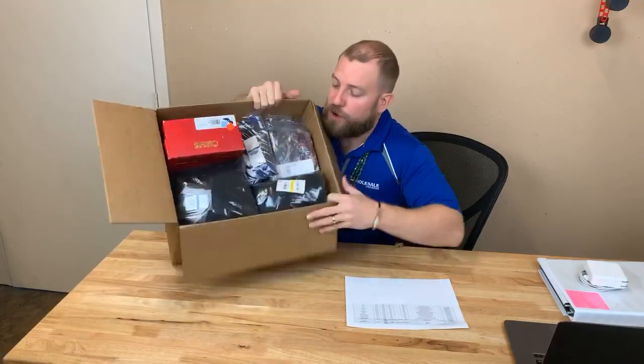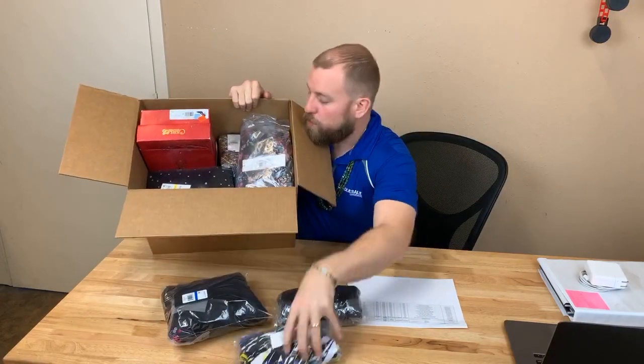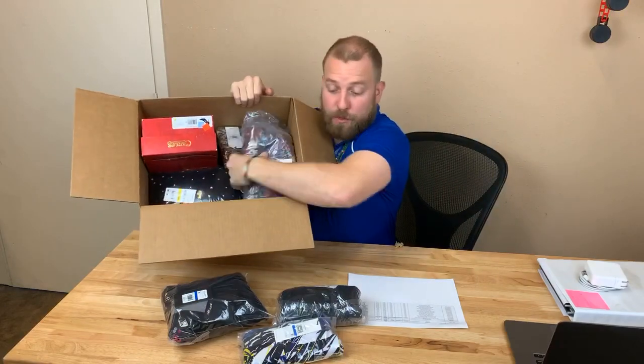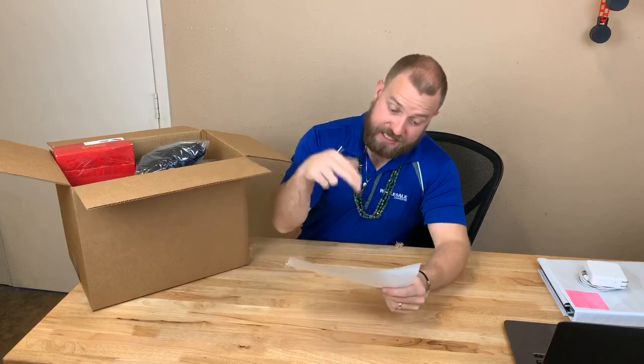The rest of the items are in poly bags, quality control checked and ready to go. They're brand new with tags in the poly bags. Let me read you the brands: Michael Kors, Tommy Hilfiger, Calvin Klein, DKNY, Free People, INC, and Alfani.